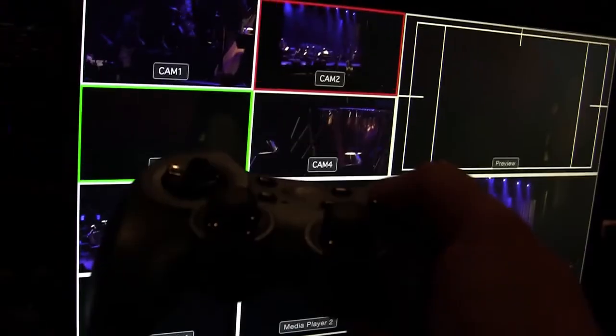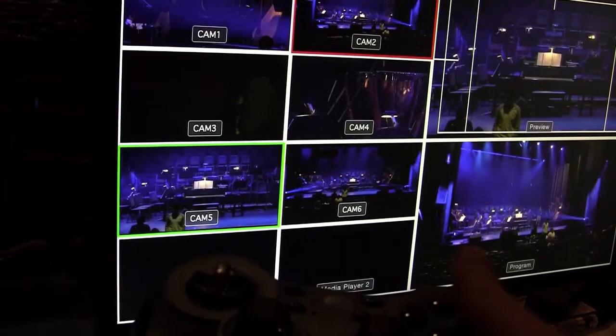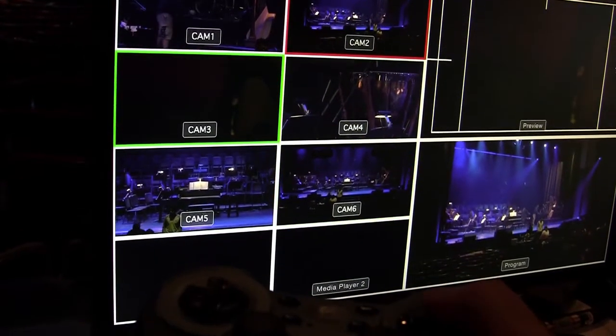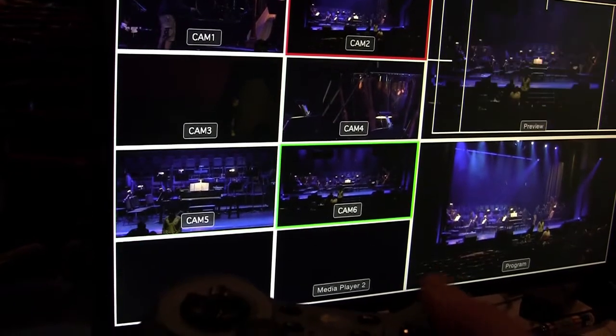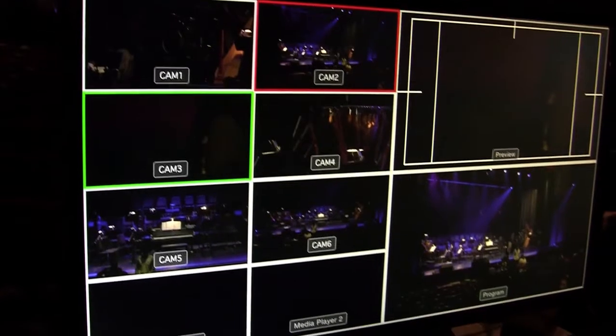You can see we have our six cameras set up. I can select which camera I want to put on the preview bus, and whatever camera is on the preview bus, I can control the zoom and focus.